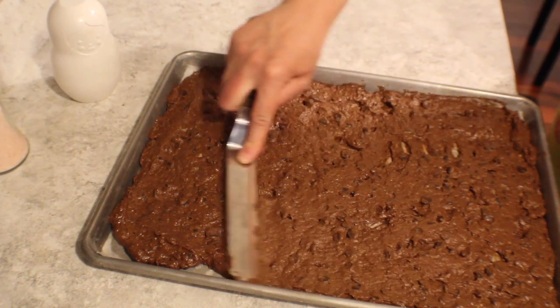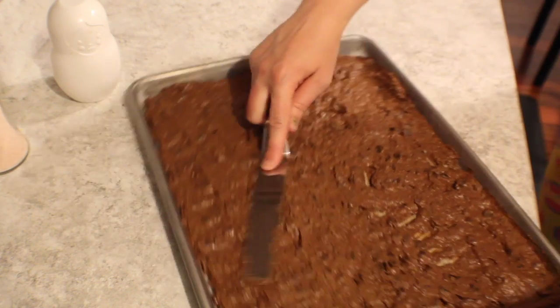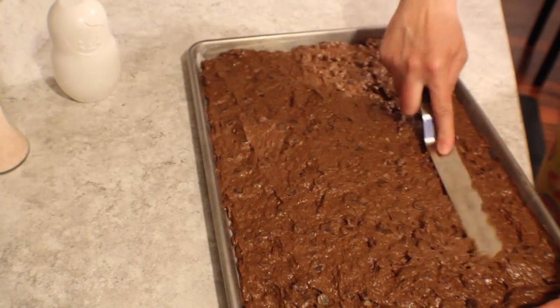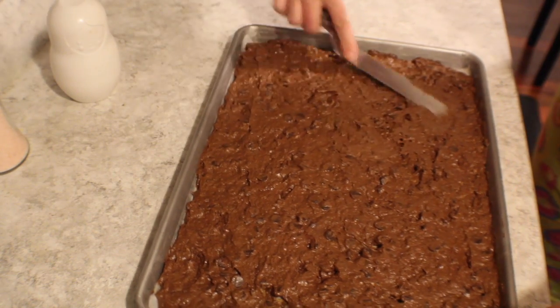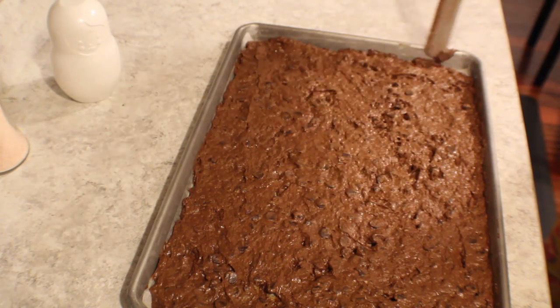If you don't already have them, I encourage you to get angled spatulas. I love how they don't get your hand right up next to everything. I have a couple in different sizes and they just make spreading out stuff very, very easy. Sometimes my husband even uses them just to make peanut butter and jelly sandwiches.